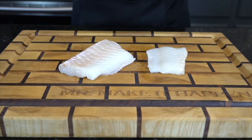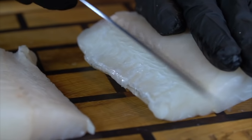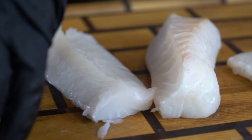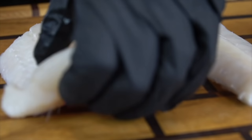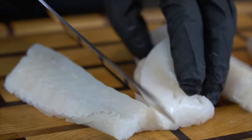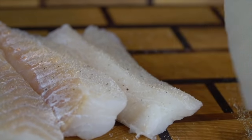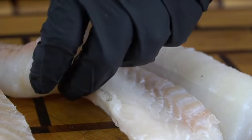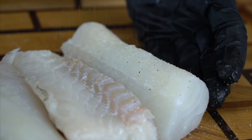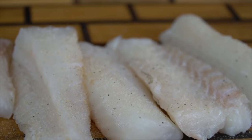Here we have some beautiful looking cod fillets — about a pound and a half of fish. I'm going to slice them into more manageable sized pieces. Cod is traditionally used for this recipe, but if you have a different fish that you like, go ahead and use it. We're going to season them up — keep it nice and simple with a little salt and pepper, since there's plenty of flavor going on in the batter. Make sure you season both sides nice and even.